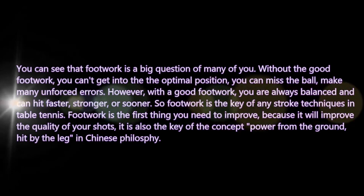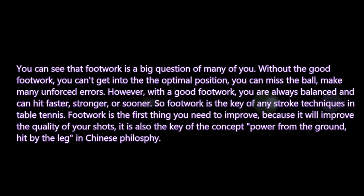Footwork is the big question for many players. Without good footwork, you can't get into the optimal position — you may miss the ball or make many unforced errors. However, with good footwork you are always balanced and can hit faster, stronger, and sooner. Footwork is the key of any stroke technique in table tennis and the first thing you need to improve, because it will improve the quality of your shot. It is also the key concept of power from the ground — hitting by the legs — in Chinese philosophy.